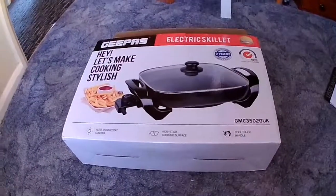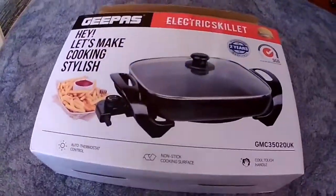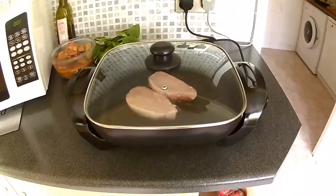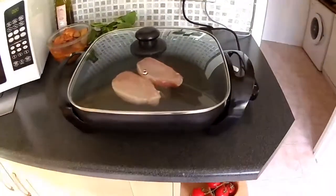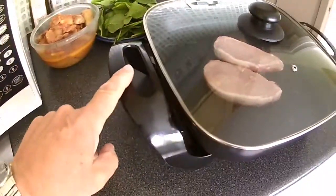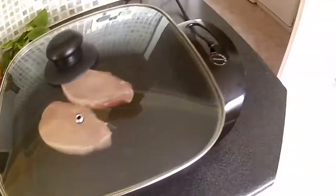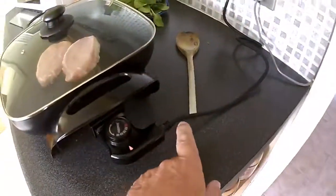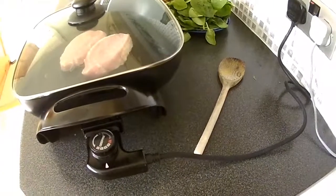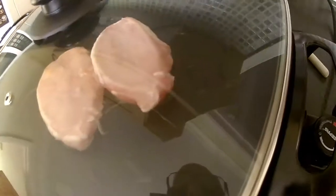Just wash it down for the first time use. And for under £25, it's excellent. This is what the unit looks like out of its box. You've got the glass top so you can see what's going on, and you've got nice cool handles and a cool knob. The power cable is quite short but it's absolutely fine for our motorhome. And we've got some pork chops in there at the moment.